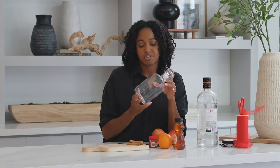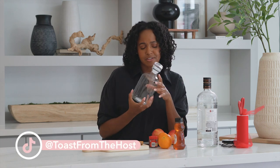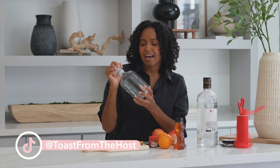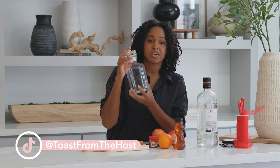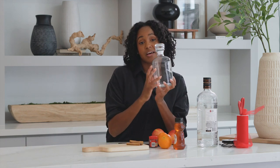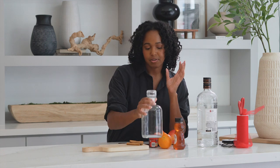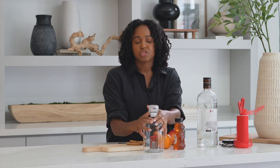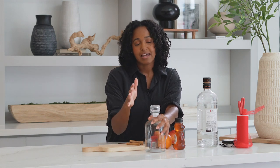And then you're gonna want to get a decanter. I actually picked this decanter up from Target in their dollar spot but it was five dollars. It has a cork top, so you want something where you can seal it off so all of the ingredients can infuse together. We're gonna use this as our decanter, our base, and we're gonna chop up all of our fruits and then fill it with our honey and vodka and let it sit.